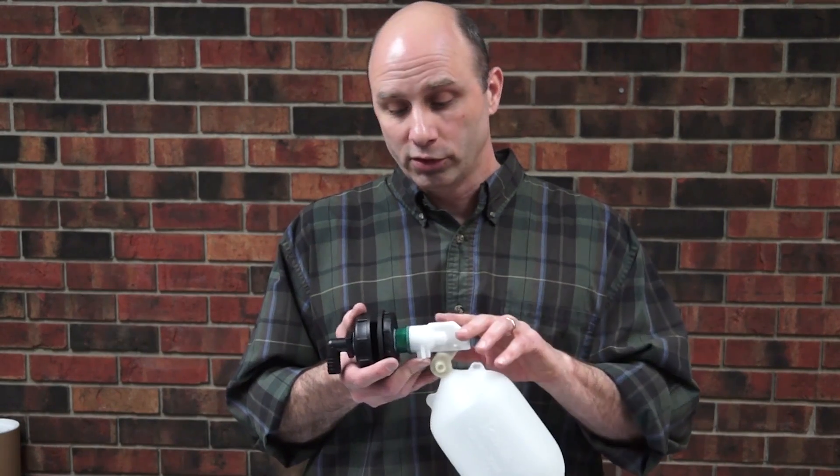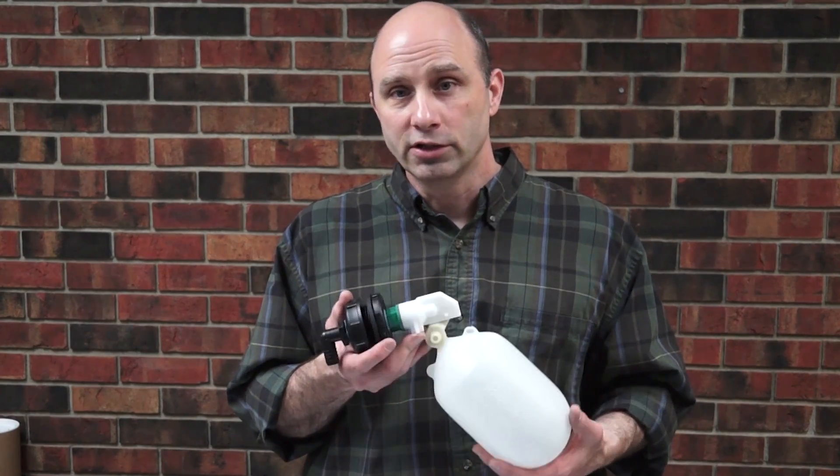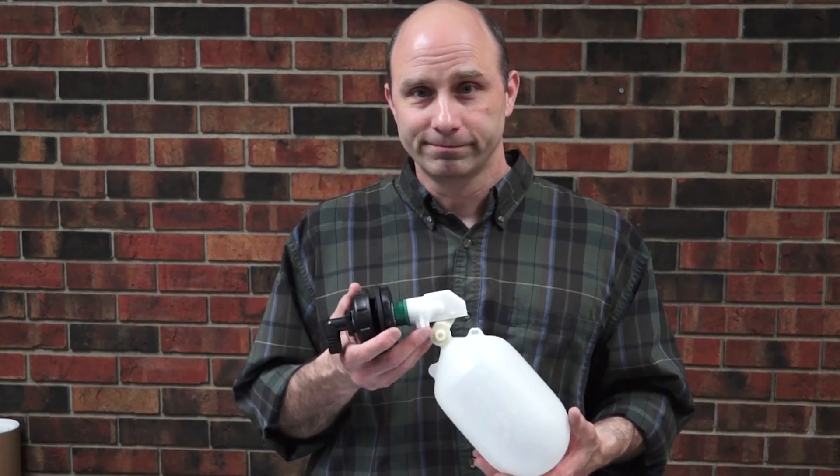If you need replacement components for your 3 and a quarter inch valve, check with your local Ritchie dealer, or you can check us out at RitchieFount.com. Thank you.